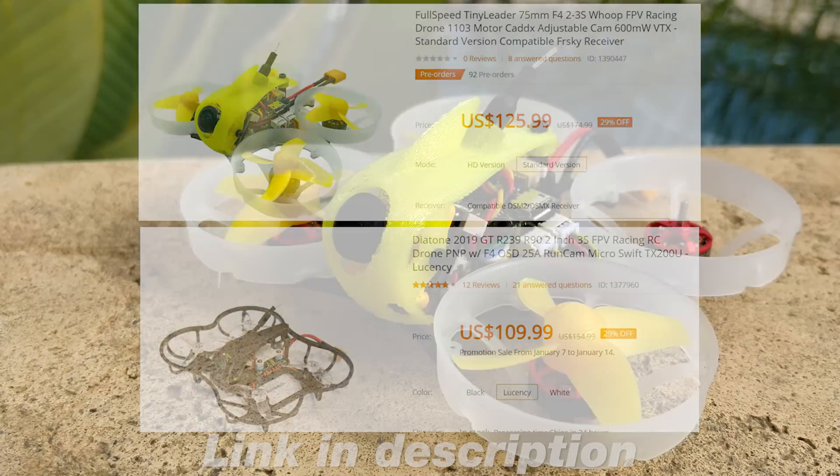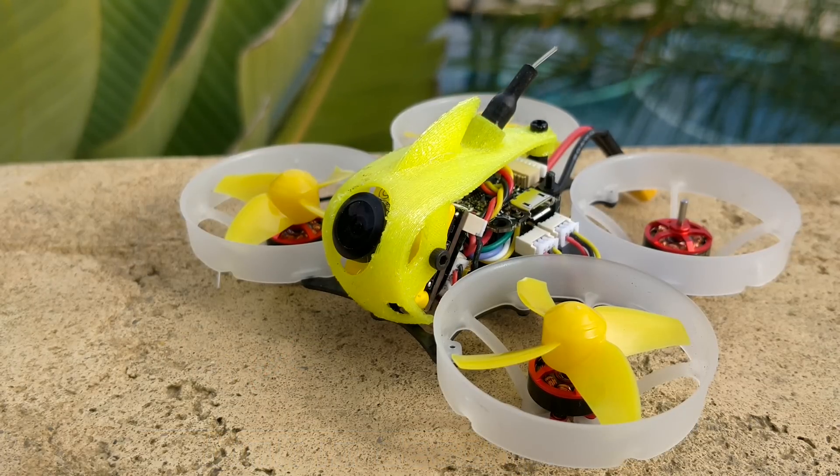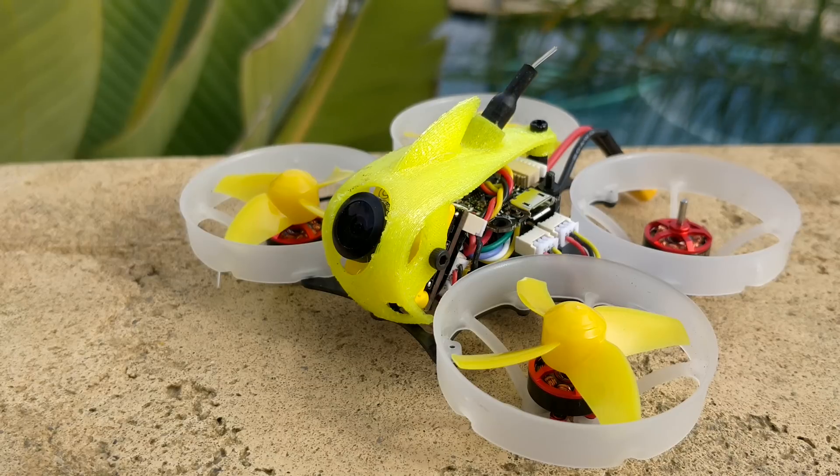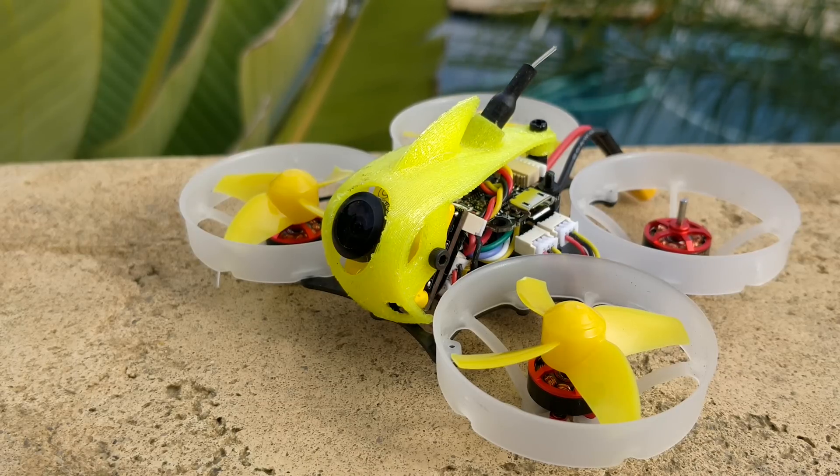Sorry if this overview upset you — I really just don't understand the point of this product. I am going to be taking it apart and putting the motors onto one of my little carbon frames, because the rest of it doesn't work and the camera won't fit anyway. More to come later — I hope this was helpful. Take care.